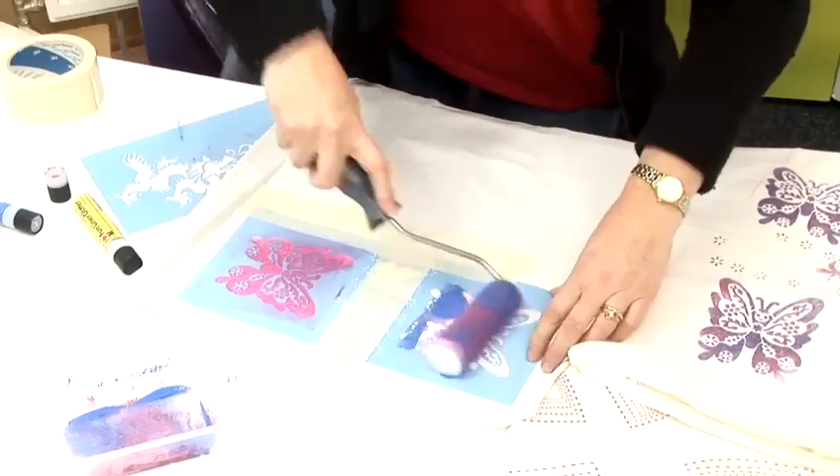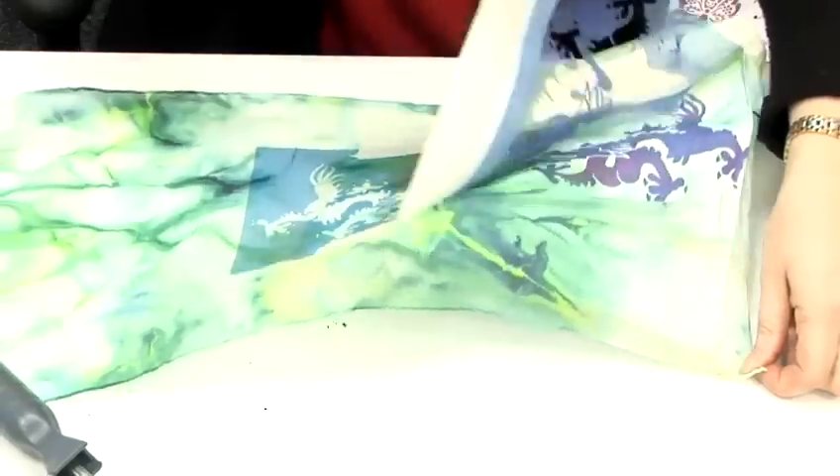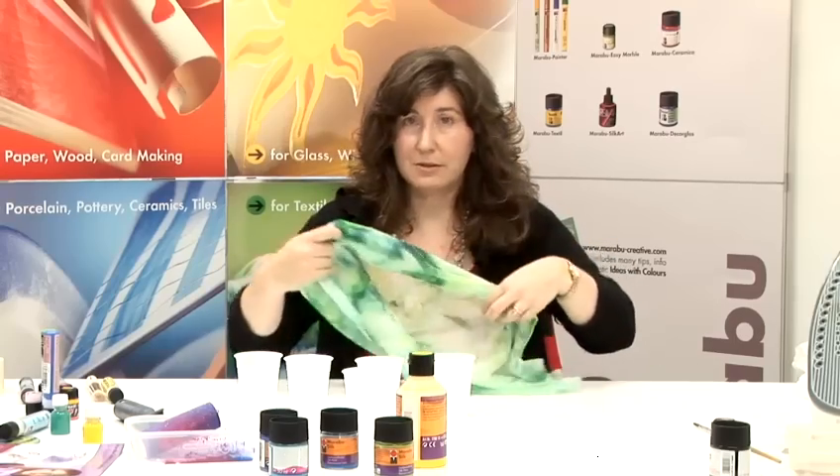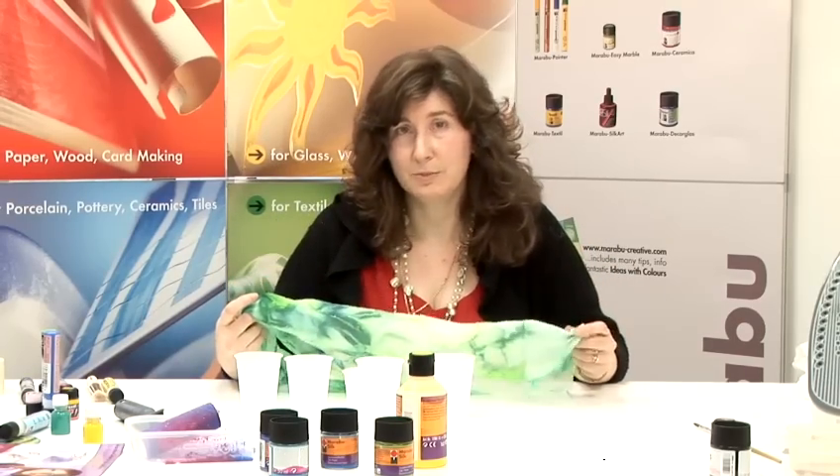My name is Alison Beck and I'd like to show you a few of the techniques of fabric painting. I'd like to show you how to make a silk scarf using the Marabou Silk product.